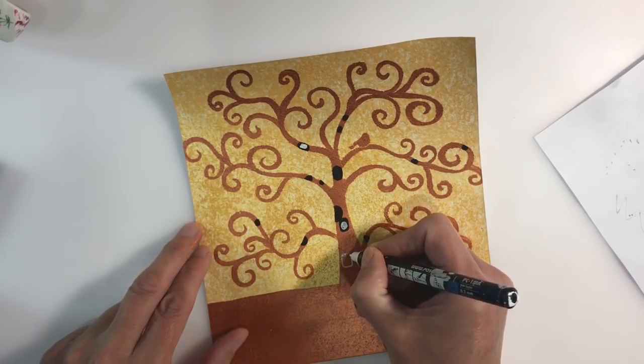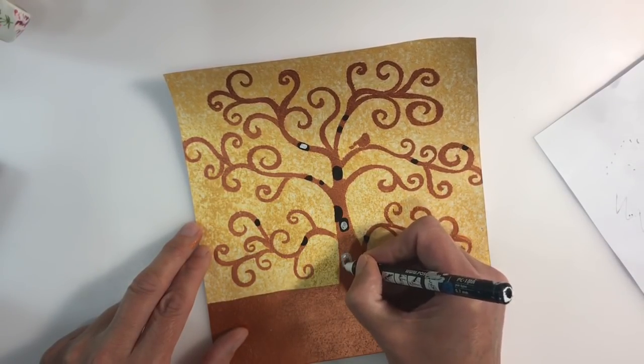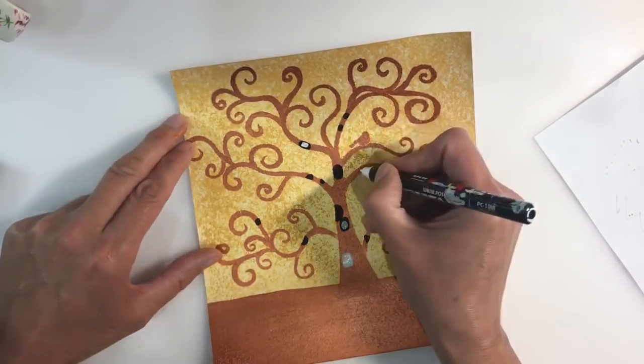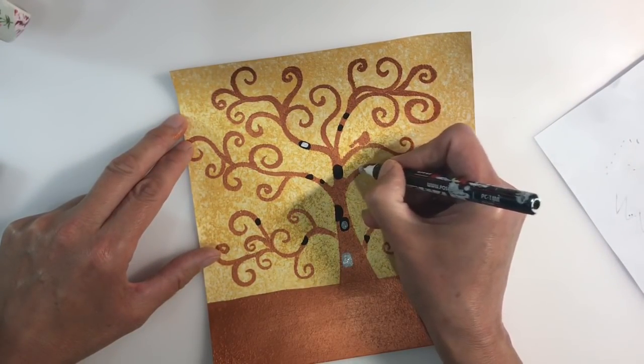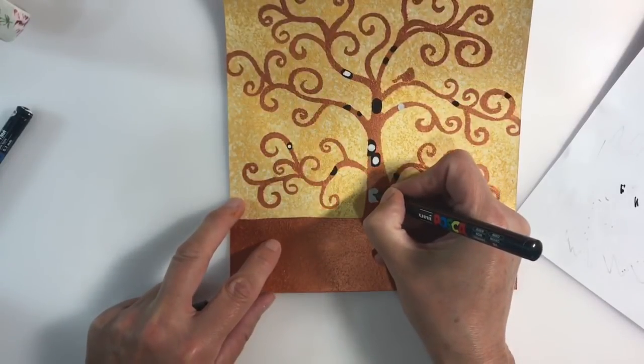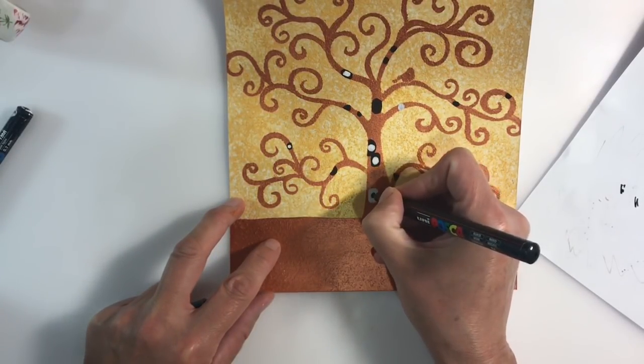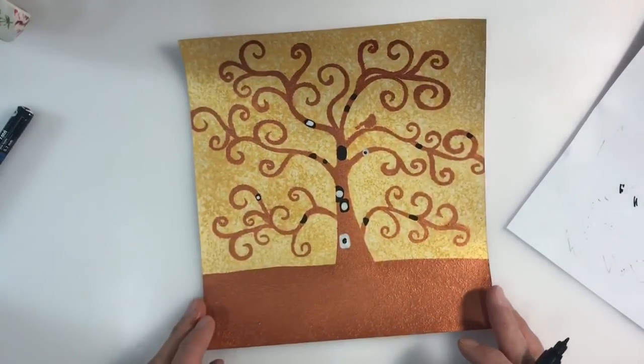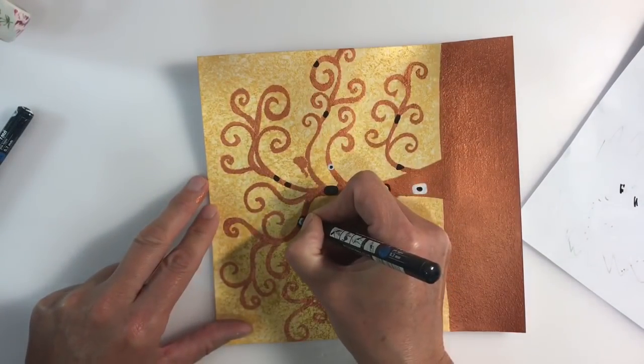Klimt was of course famous for the symbols he used in his artwork, so I'm going to apply lots of doodles to my tree. I'm using a mixture of white and black Posca paint pens, and also some gold iridescent paint which I'm applying with a stylus.